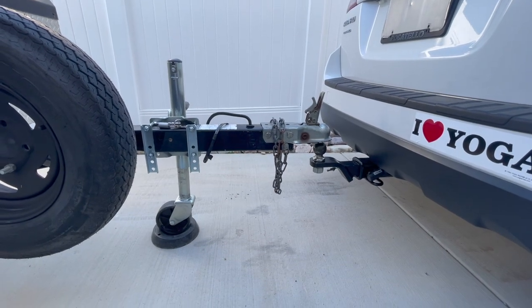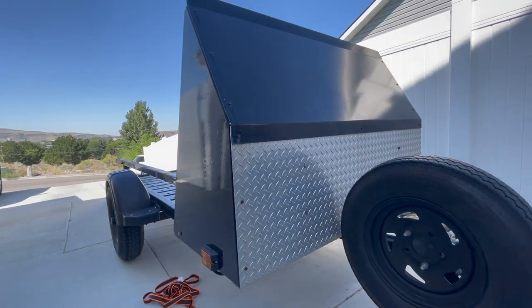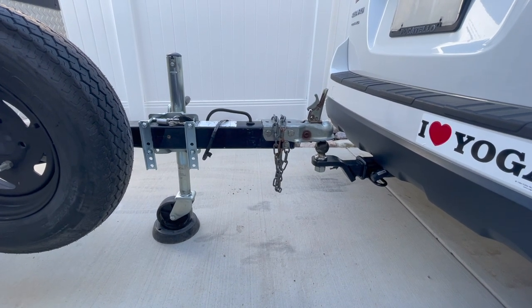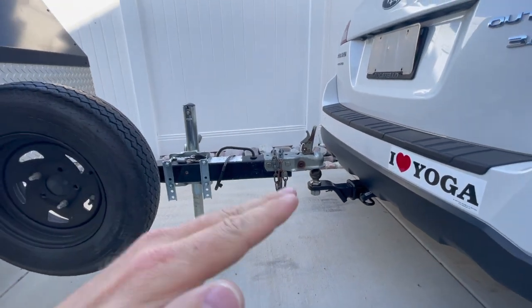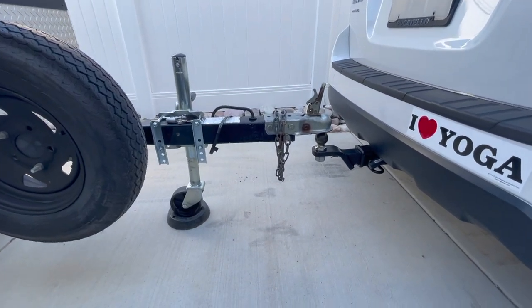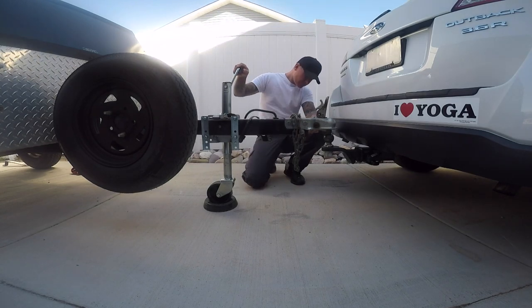The first thing you're going to do prior to loading the bike, especially on a utility trailer about this size, is make sure it's hooked up to the tow vehicle and actually hooked onto the ball. If it's not, when you start loading the bike the trailer could flip up off the ball and you could drop the bike. Right here I'm lowering the trailer coupler onto the ball.